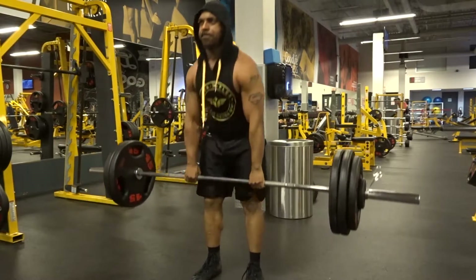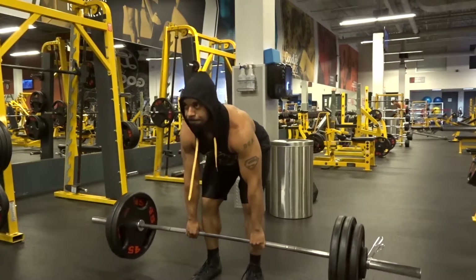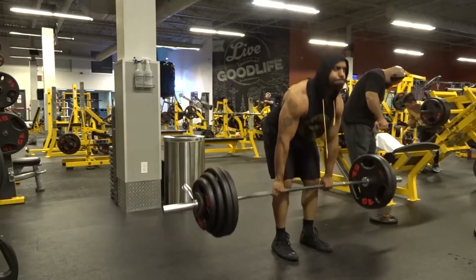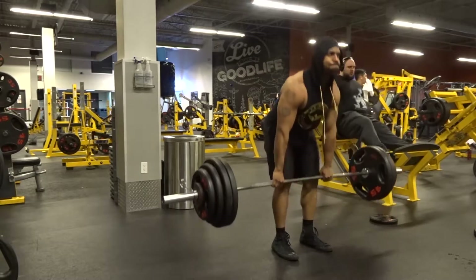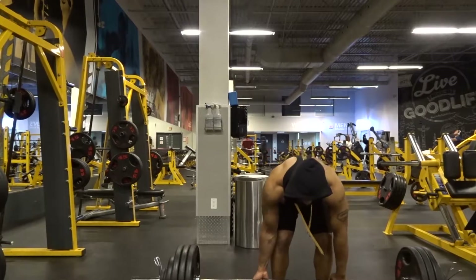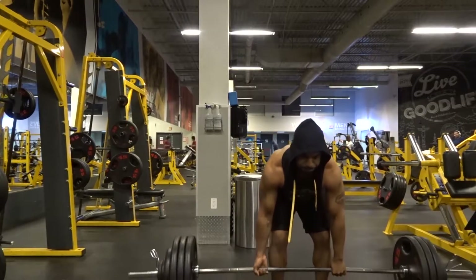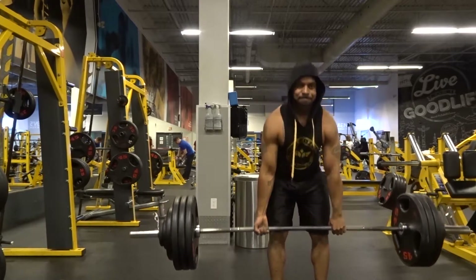Hitting my cues is something I really want to focus on during this whole peaking phase to get past the plateau. After 300, I went up to 355 for five reps — managed to get all five just fine. Woke up at a good time that morning and it showed, because everything just moved absolutely well.